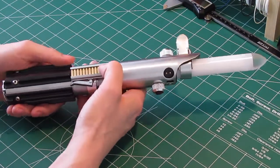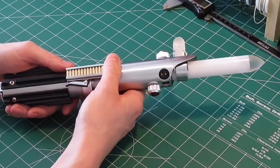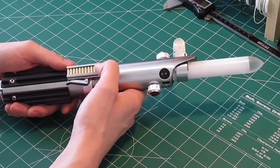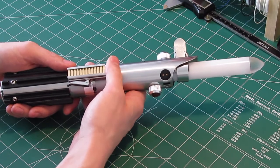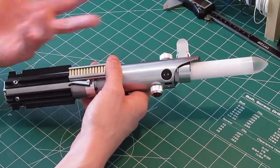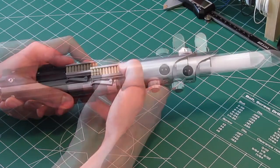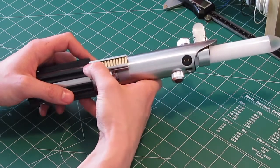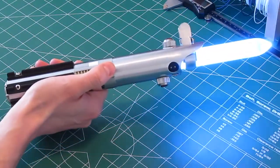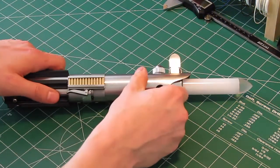In order to change the font, you just press the arc switch, hold it down until it beeps, and then press it again and it'll cycle through the sound fonts. These are some sound fonts I have on here — these are not the ones that come on the stock Crystal Focus 8 sound card. You have to buy these online. I got them from sabrefont.com. Hoth does come with it — so that's the Hoth sound font.